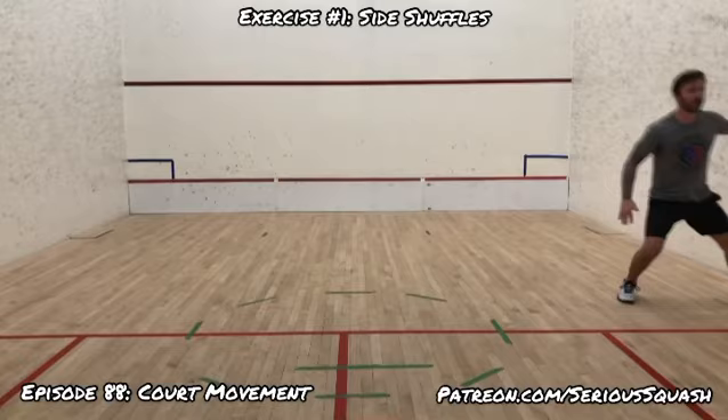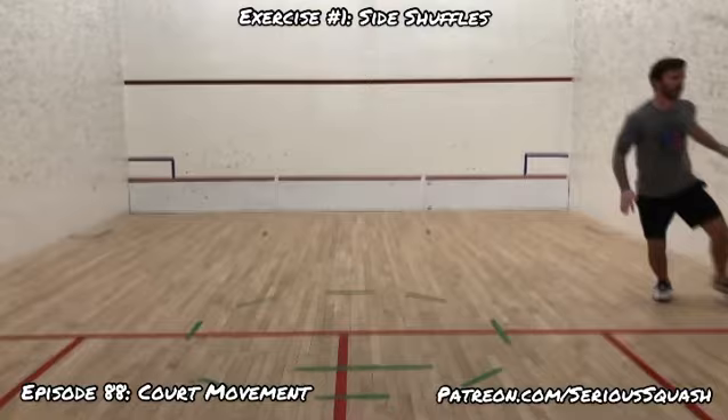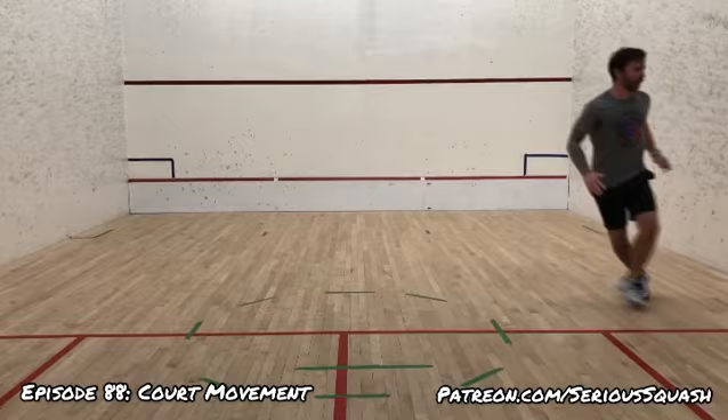A lot of people still don't have access to squash courts, but these are exercises that you can do basically almost anywhere — you just need a little bit of space. When we think about working on our court movement in squash, a lot of people think about ghosting, maybe fitness, or doing court sprints.